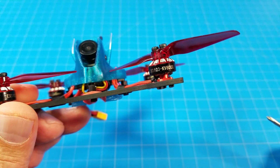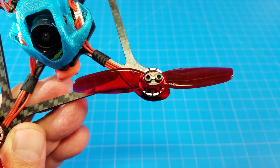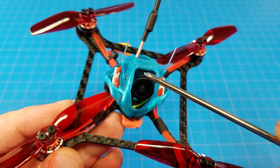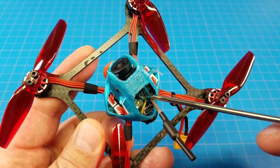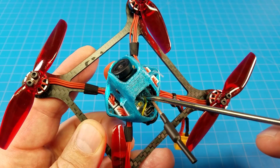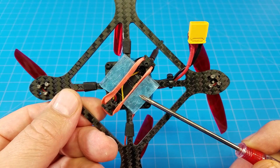Powering the quad I've got Happy Model 1103 8000kv motors with HQ 3x2 props. This is a Pyro drone canopy. The camera's the RunCam Nano 2, the VTX is the TBS Unify Pro 32 Nano, and the main board is the GEPRC 12-amp ESC and flight controller board. I also used a bit of that new thin light UMA grip.